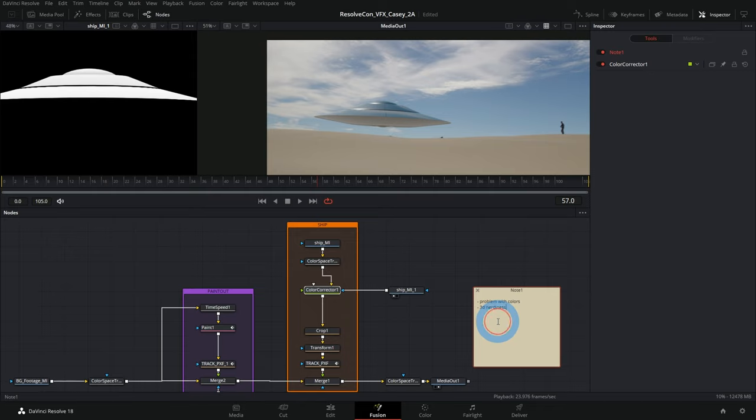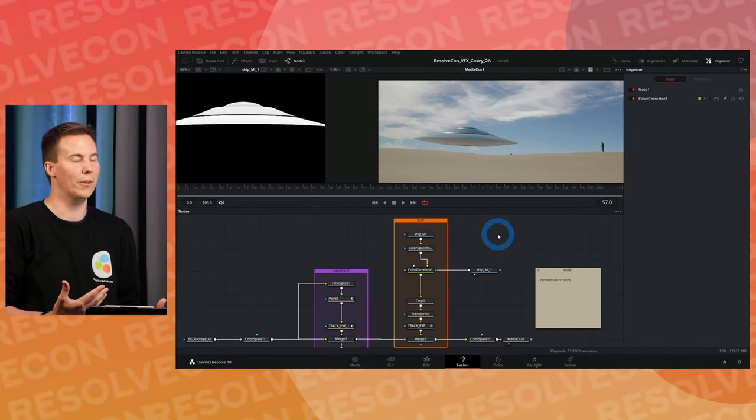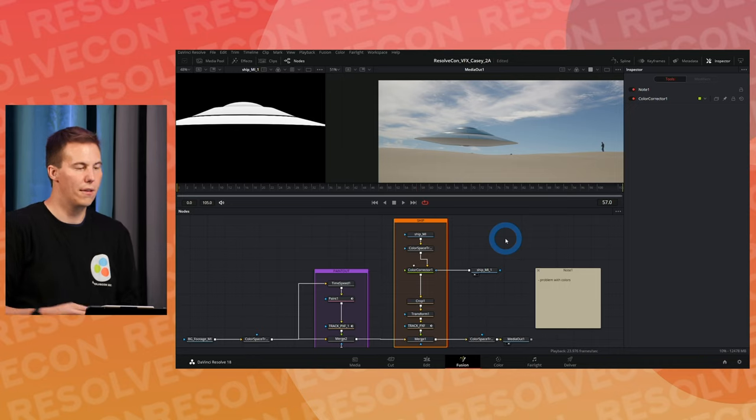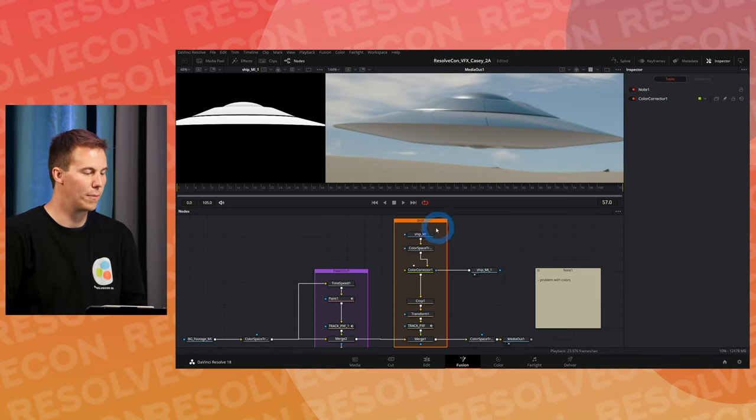That's some 3D nerdiness — using render passes as mattes for compositing. That's a really common technique in CG compositing, and you can use those layers for all kinds of wild things. Now there's one more concept I want to leave you with, something I honestly didn't understand for many years of compositing: there's a problem when you have something like this ship with transparency and you want to color correct it.